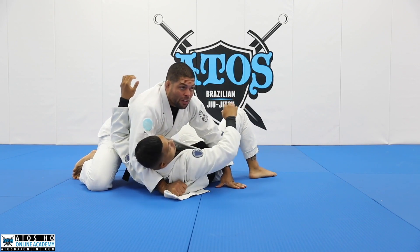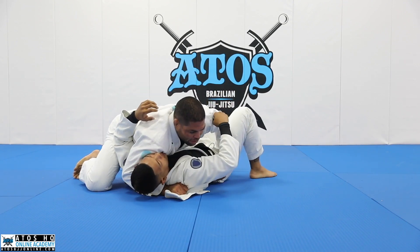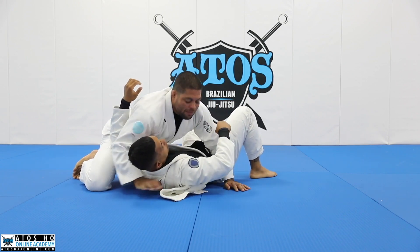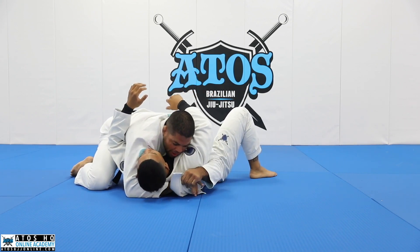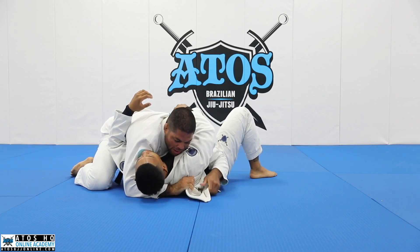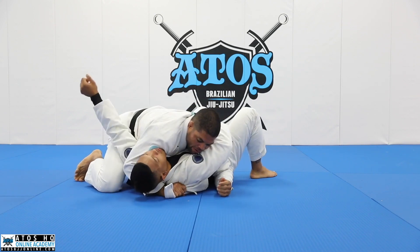As long as I keep my hand on the floor - even if Rondo tries to underhook me here and turn, it's really hard. So I really like this grip here. As soon as I get on the side control or on the half guard, I like to feed the lapel like this, and you gotta make sure that you control the entire lapel. Don't grab just here - try to get the whole lapel right here.